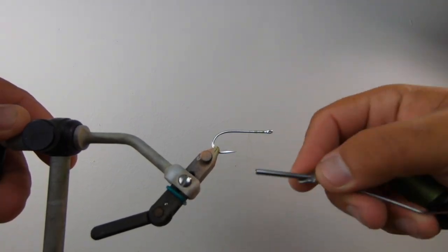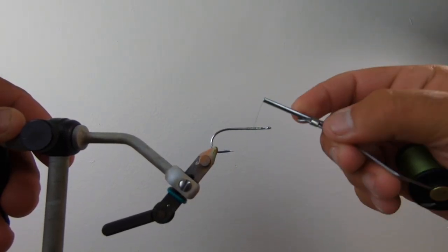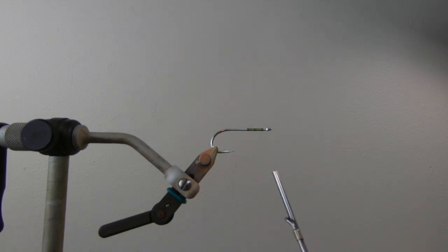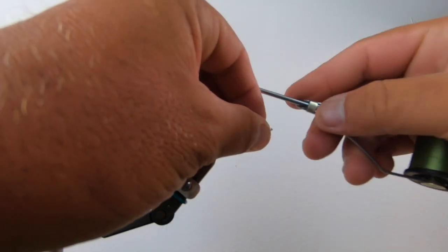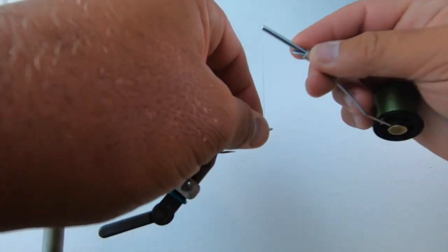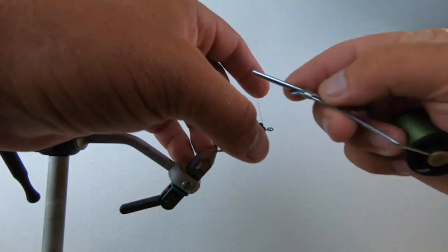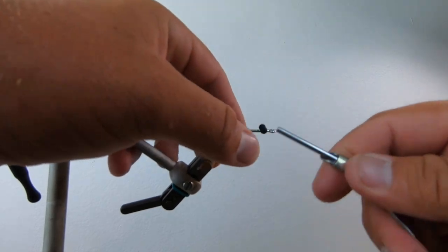First off I'm gonna wrap my thread about a quarter of the way back and build up a little bit of thread base. I'm gonna use bead chain eyes for this fly — I'm gonna go with matte black. Cut these eyes off and wrap them in so they don't come off. I've been using super glue, and sometimes I'll also use my UV cure on these eyes just to lock them in a little bit better.